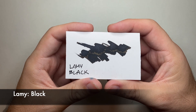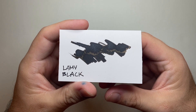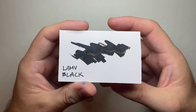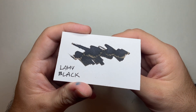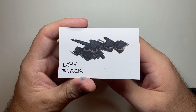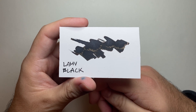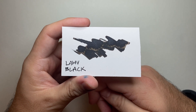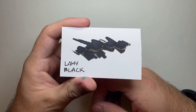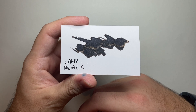Lamy sometimes gets a little bit overlooked in terms of some of its standard inks. A lot of people think of things like dark lilac and petrol as these amazing sort of special edition inks. Even the turquoise gets a lot of good praise. But I think Lamy Black is actually a really great everyday writing black. The price at around $20 a bottle for 50ml, you're getting a lot of ink for a pretty reasonable price, and it's available everywhere. Black is that standard writing ink that most people will go for, and it's available in cartridges proprietary to Lamy, and also in two sizes of bottles — I think 30 and 50ml — a good solid performing ink that works nicely in a lot of pens.